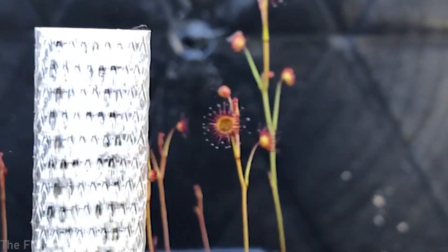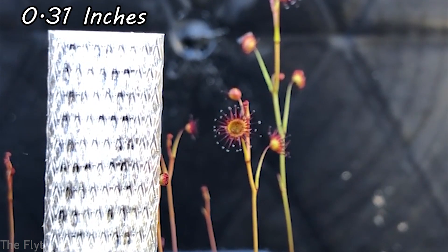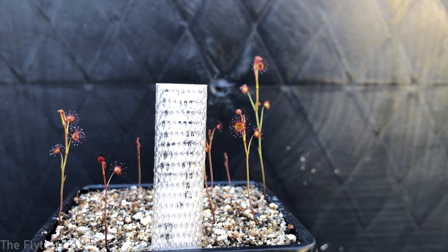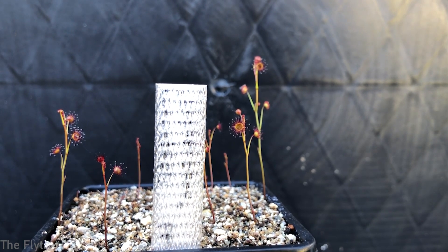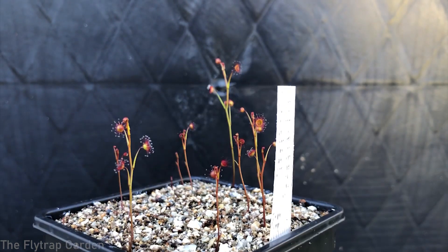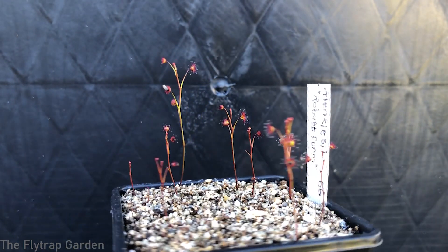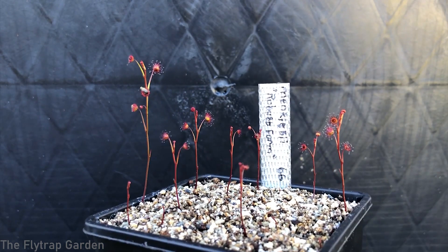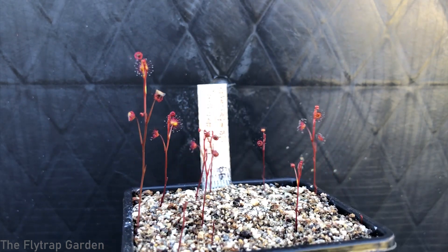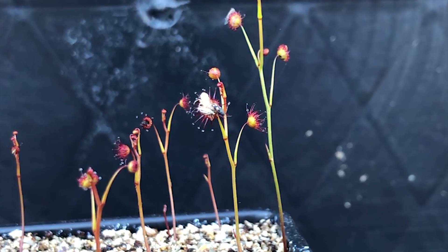These traps are quite big. This trap here in the center of the screen is about 8 millimeters — so nearly a centimeter in length — which shows that the traps are pretty big compared to the other ones we've had so far, which are about two-thirds of this size. That means we can watch these traps eat bugs much easier because we can use bigger bugs. We will be feeding this plant at the end of the video, so make sure you stay for the time-lapse.